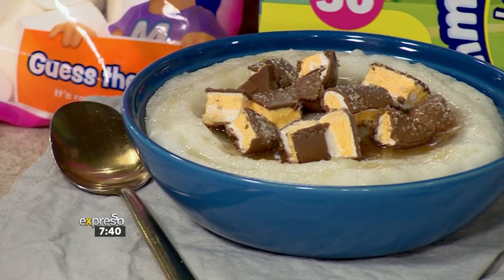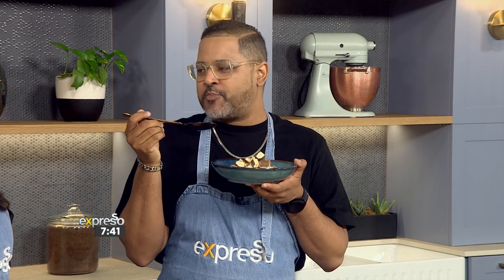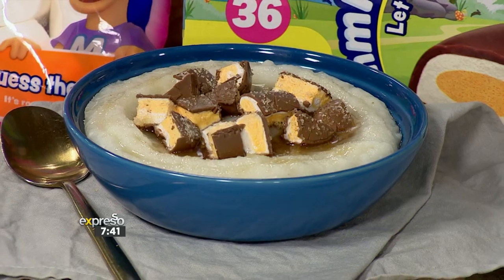Now Lucien, how's breakfast? Give us a little taste. Hot. Cool down. Smooth. Memory. Love it. Well, get your hands on this recipe at expressoshow.com.